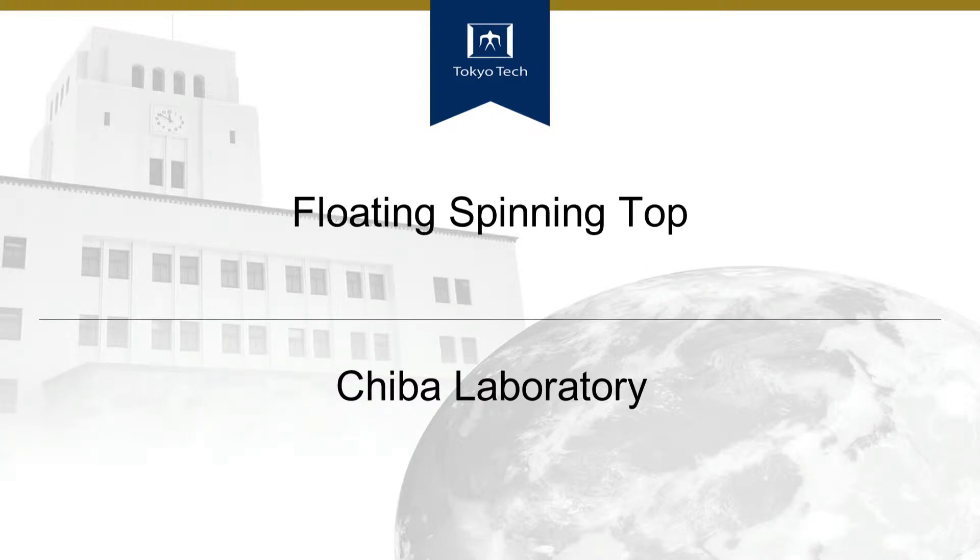Hello everyone, today we are going to demonstrate magnetic levitation principles using a floating spinning top.